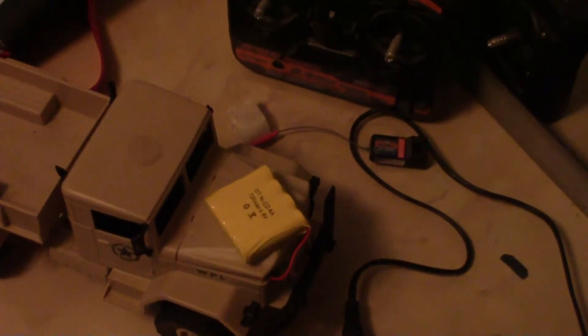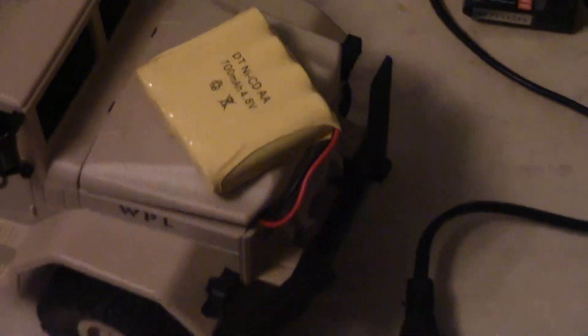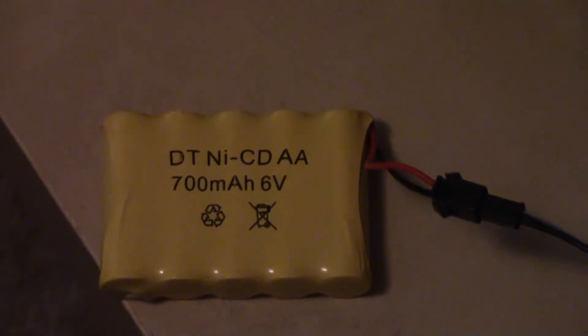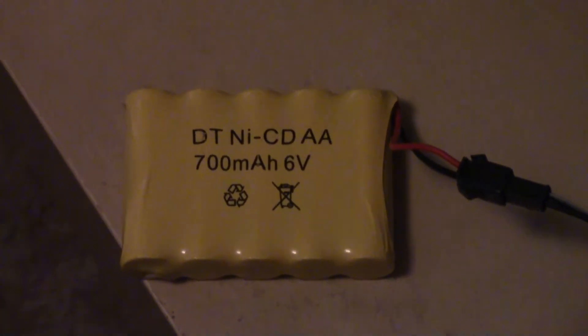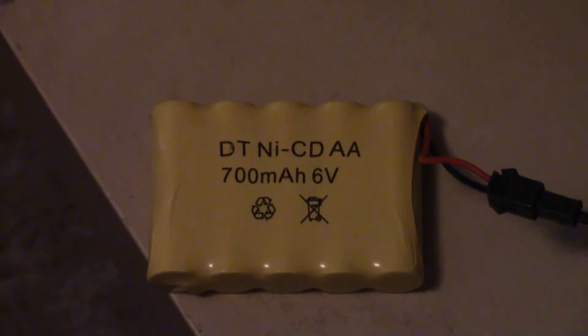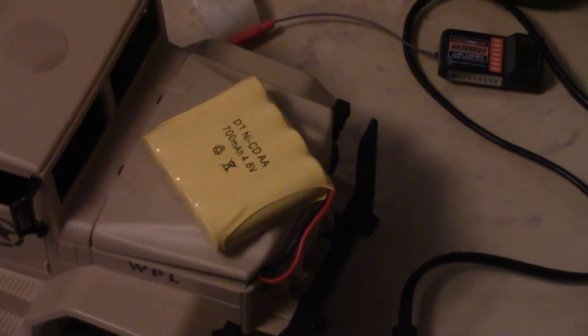Check this out. This is the khaki truck that I got from eBay, and it quite clearly says it's a 700 milliamp-hour battery, and it's 4.8 volts. Now, this battery is the one that came with the truck I got from Gearbest, the green truck, and it clearly says that it's 700 milliamps, but it's 6 volts. I have to have a different setting on my charger for these — this one's a 5 cell, and this one's a 4 cell.